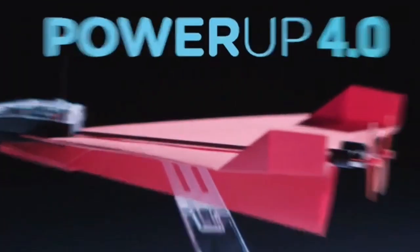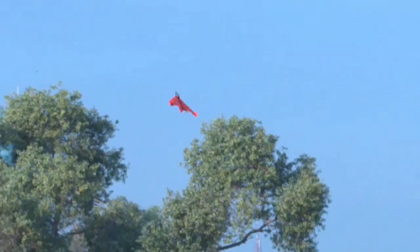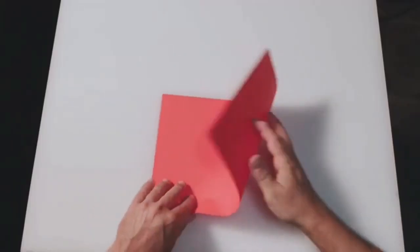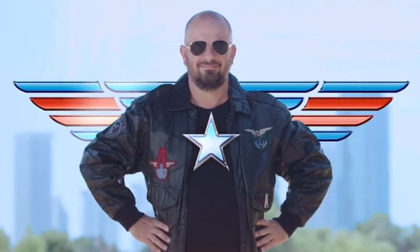Meet Power-Up 4. With two motors, two new sensors, and a flight computer, it looks bad conditions in the eye and says, bring it on. All you need to do is fold the paper plane, attach the module, and download the app. Now change your name to Maverick, because you're about to go full Top Gun.